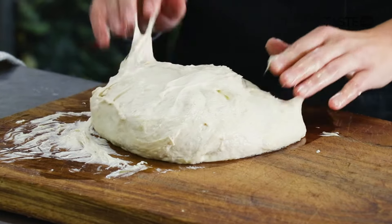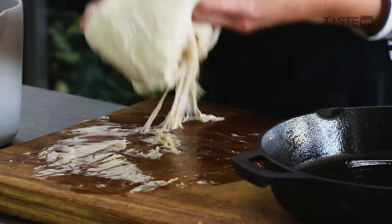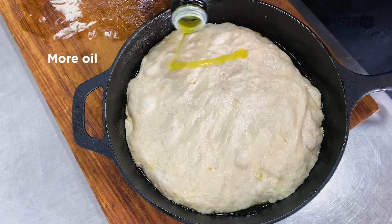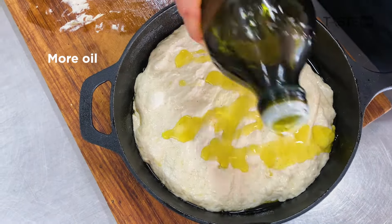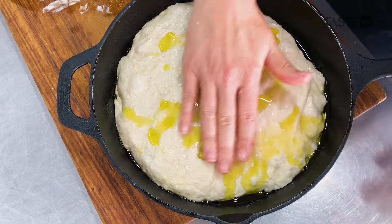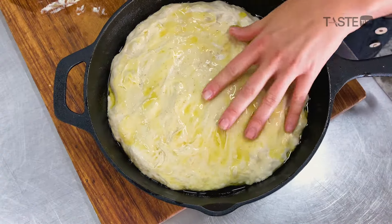We're going to generously oil our pan. I'm a massive fan of a good olive oil. Then we gather our beautiful dough, put it in the pan, and gently disperse it evenly. This is going to give you that beautiful crust, the crunchy edges, and that overall rich dough.